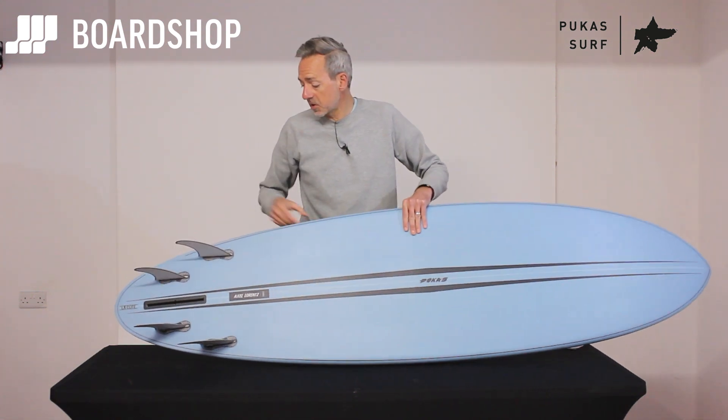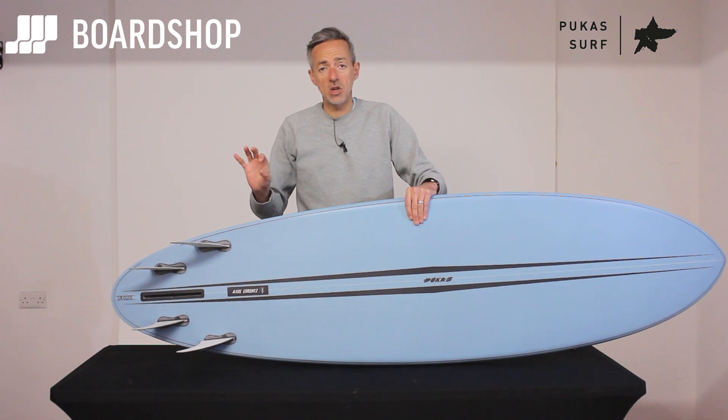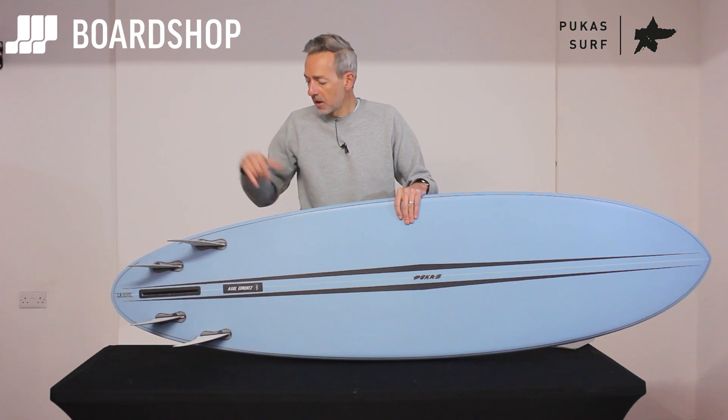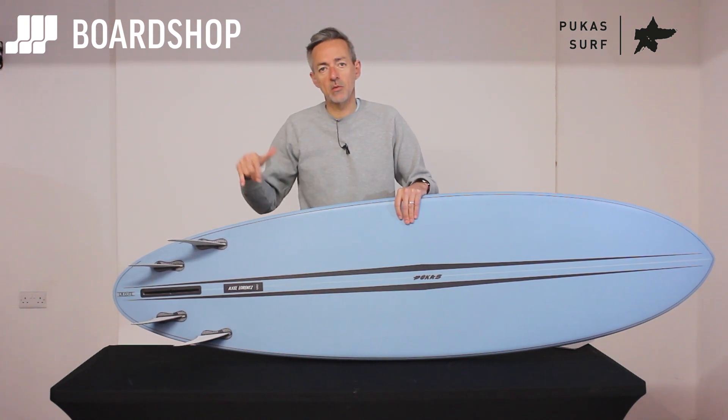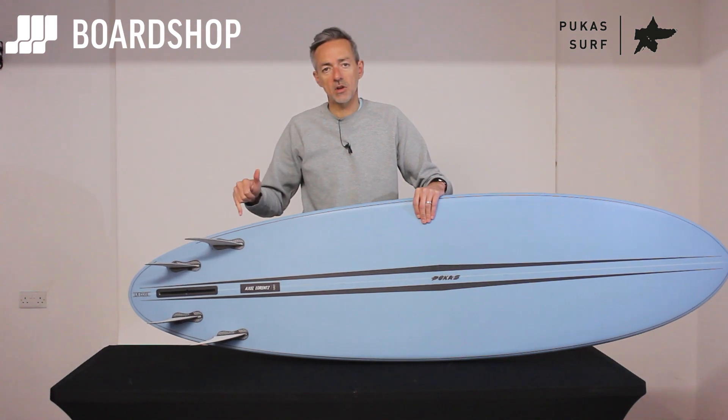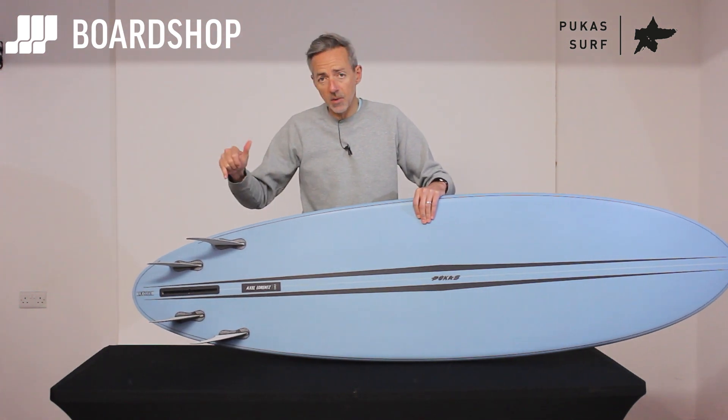With this 4-plus-1 setup you can obviously ride it with just a single fin — that's quite hard — or single fin with side bites, which is a bit easier. But it suits best being ridden like this with a quad setup, and these are Harley Ingleby extra-large fins that are in it right now, and they work really well.